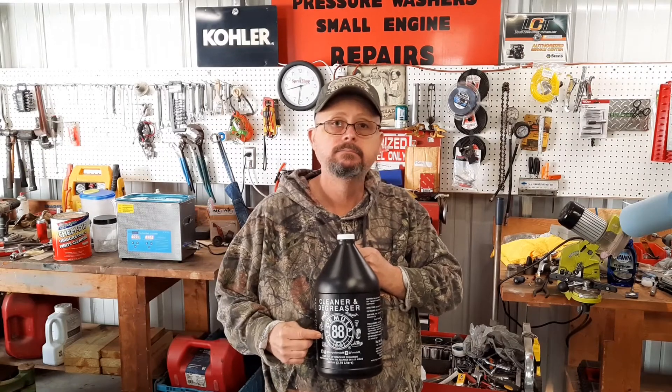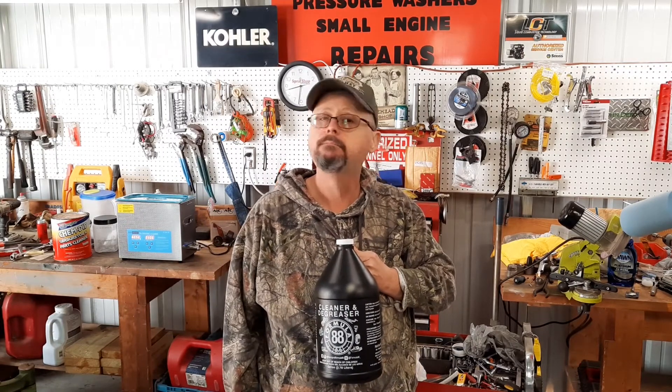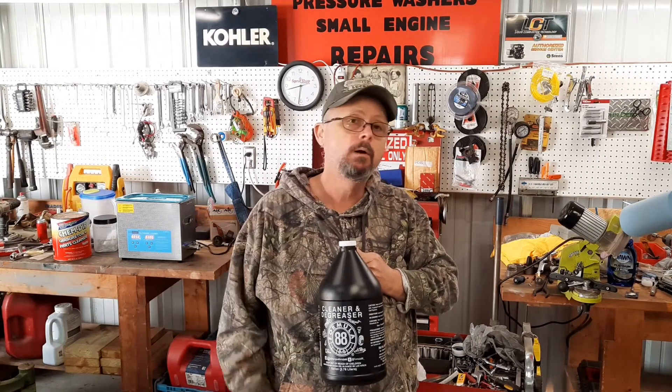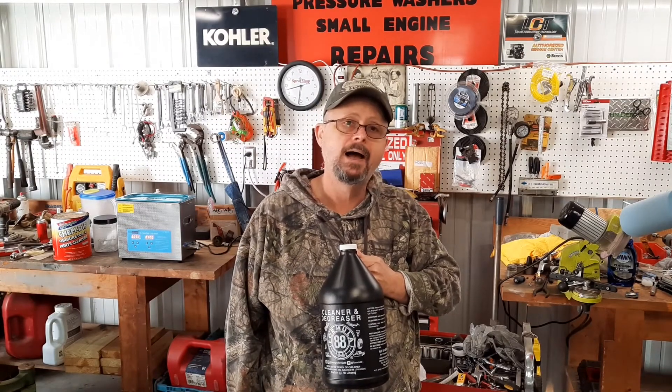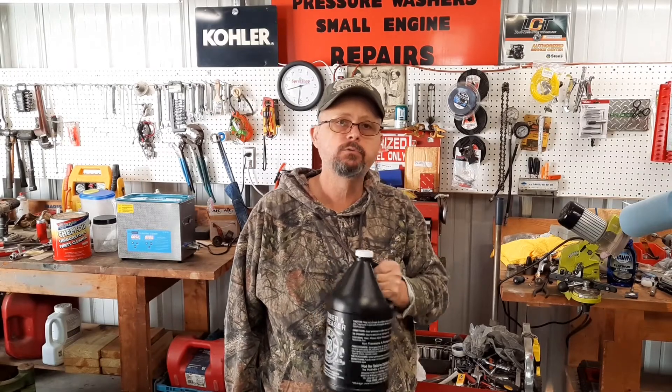Formula 88. I ain't cracked the lid on it yet. We're going to mix some up and see what happens. I got an old nasty carburetor over there we're going to try out. All right, let's see what happens.